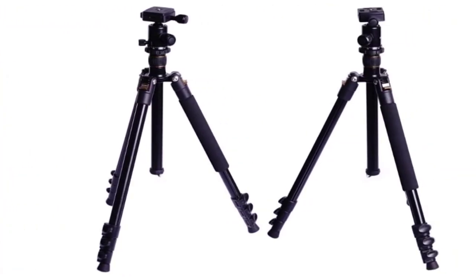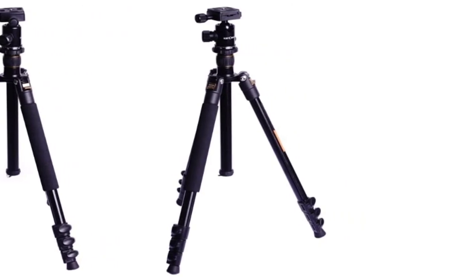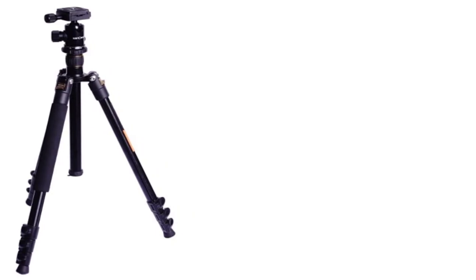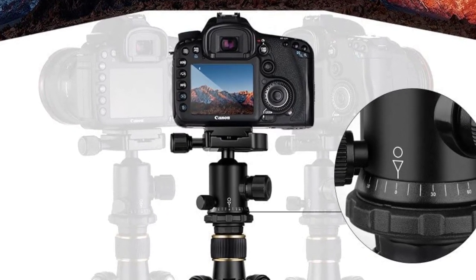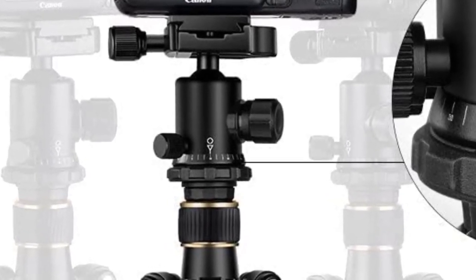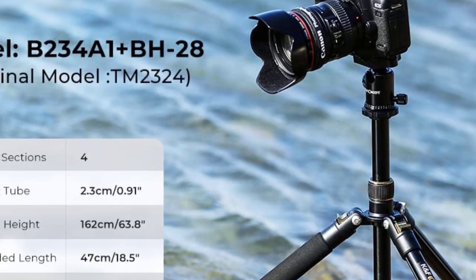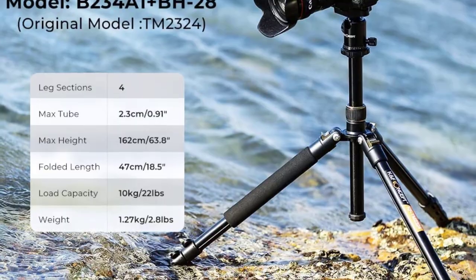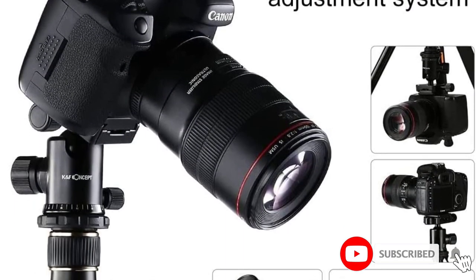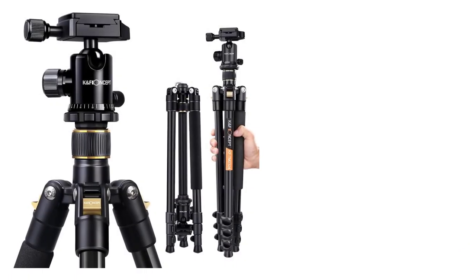The weight of the K&F Concept TM 2324 lightweight tripod with ball head included is only 2.99 pounds, combining practicality and portability. It has a strong and easy flip leg lock that can be operated with just one hand, saving time and helping you focus on the shooting objective. It also features a 180-degree reversible design for outdoor carrying, and the ball head rotates 360 degrees to allow amazing landscape and panoramic shots.